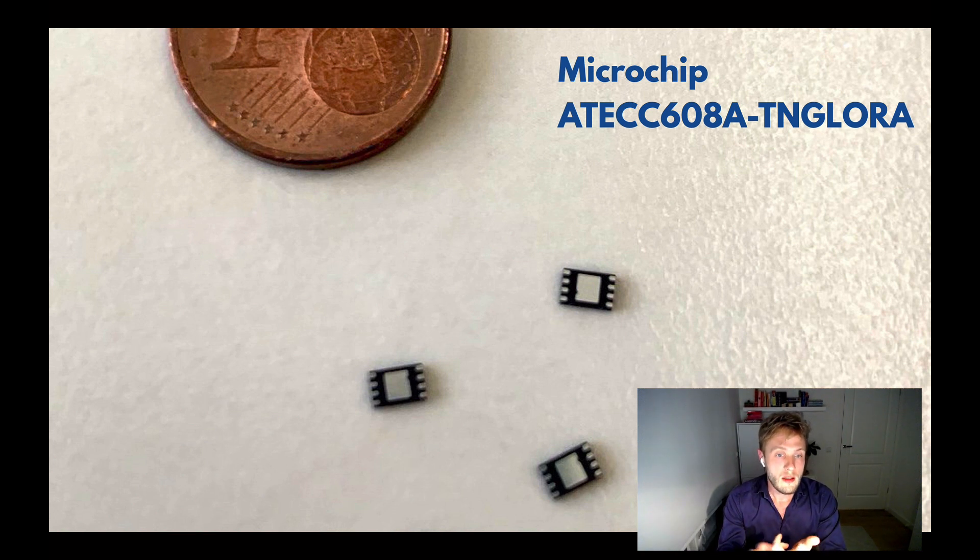These secure elements are already provisioned, so you don't need to think about key provisioning anymore, which is a benefit for device makers because it saves them cost for provisioning devices. It's also much more secure because you don't have to send your root keys to your contract manufacturer for them to program these keys in the end devices.